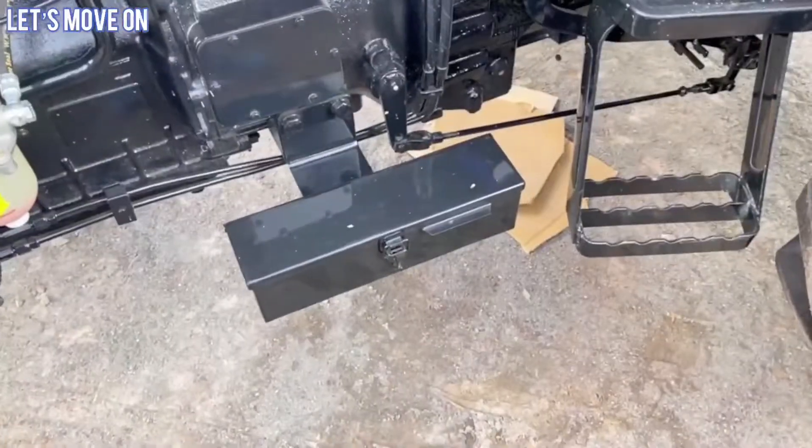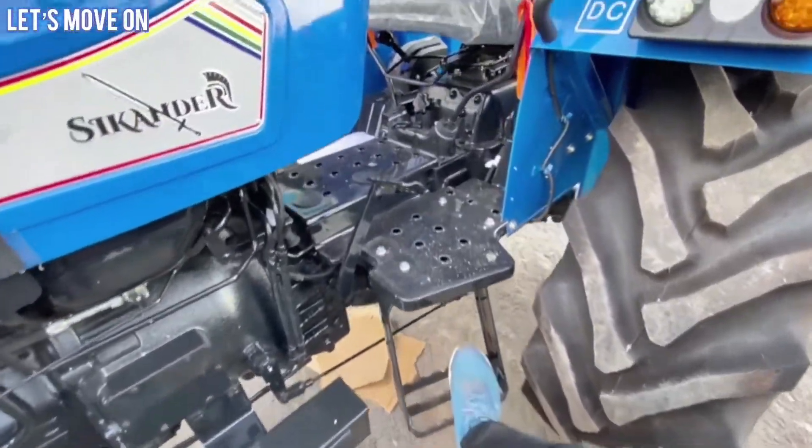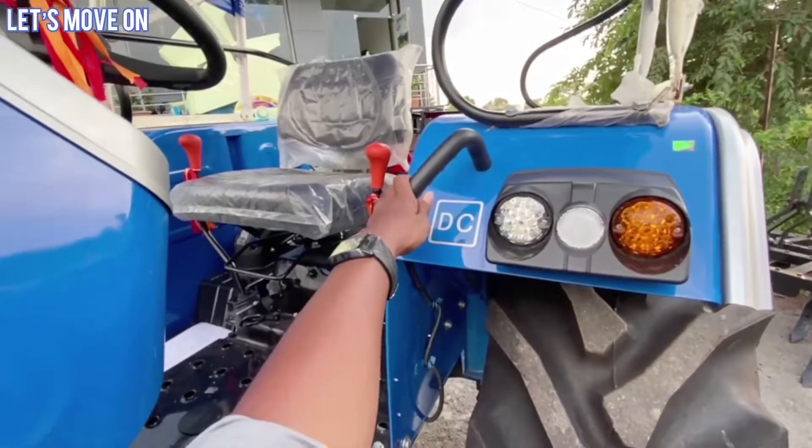बात करें इसके power figure का तो यह ट्रेक्टर 55 HP की power पूरे 1900 RPM पर और लगभग 230 Newton meter का torque produce करता है. जिस ट्रेक्टर में जितना ज़्यादा torque होता है वह ट्रेक्टर किसी लोड को उतने ही आसानी से खींच सकता है. Left side में यहाँ पर आपको metal का tool box देखने को मिलेगा. इसके platform पर चढ़ने के लिए यहाँ पर single step दिया हुआ है.